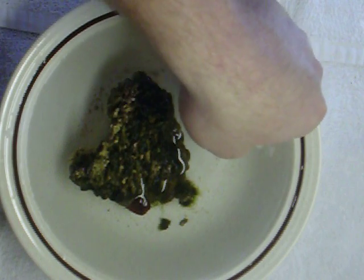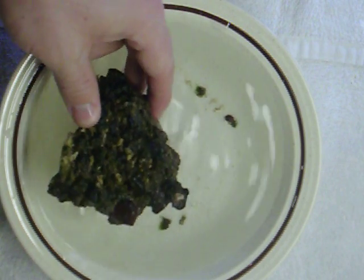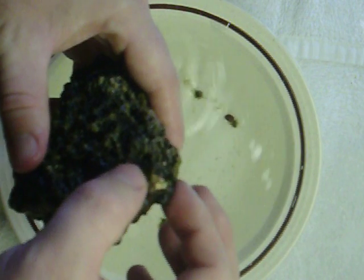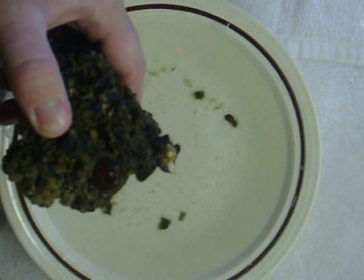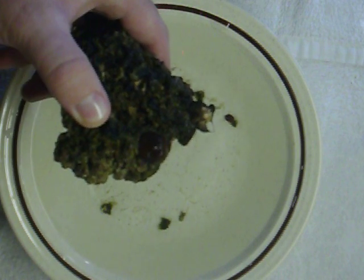I'll place it back in the water. Whenever I got the frag, it had a whole bunch of rubble rock together and it's got some weird stuff growing in it. See how it's kind of gooey? It's real weird and it overtakes the rocks — I've had a rock before and it overtook it. I don't know if it's necessarily good for the coral or not. But I'm going to go ahead and cut that off. I don't like it. It overgrows my rocks.